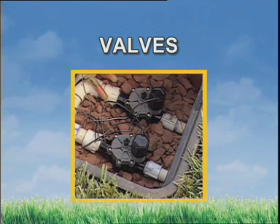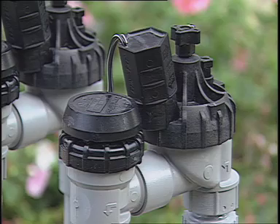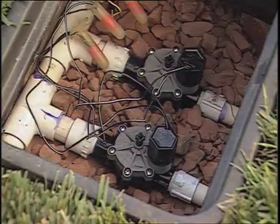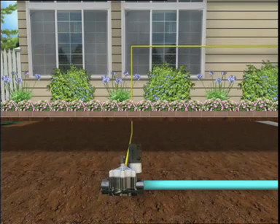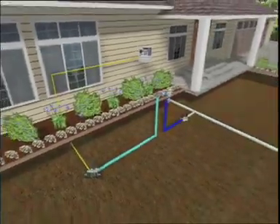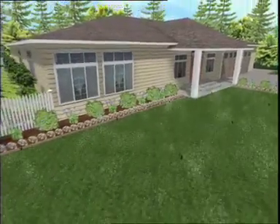The valves are like gates, holding the water back until it's wanted. There are basically two types: anti-siphon valves installed above ground, if there's no backflow prevention device installed, or an in-line type that is positioned under the ground and housed in a box, which then requires a separate backflow prevention device. Either version is on the receiving end of the low-voltage signal from the controller, which opens the valve, allowing water to flow to the sprinkler heads in that zone.